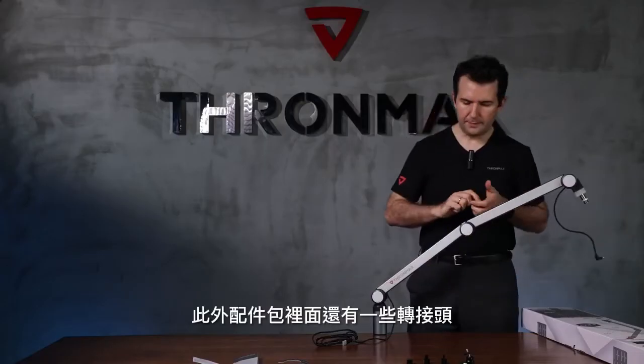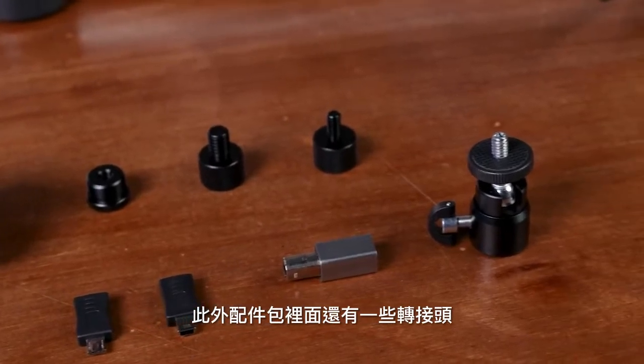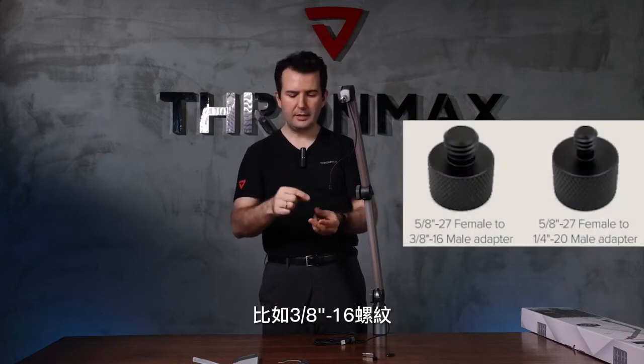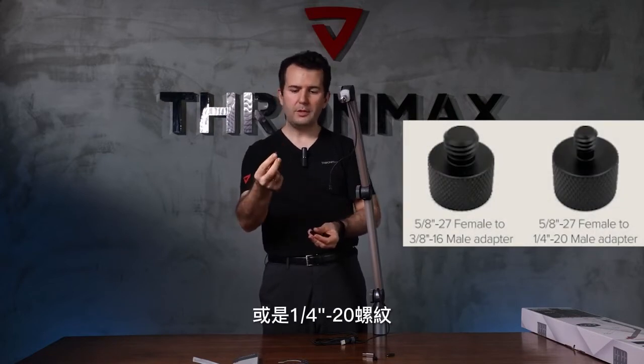It's easy to install. The package inside also comes with different threads. The standard boom arm comes with 5/8 threads, or if you have a different kind of microphone, it also supports 3/8 or 1/4 threads.